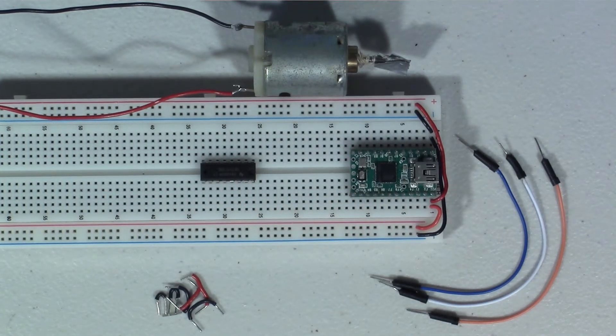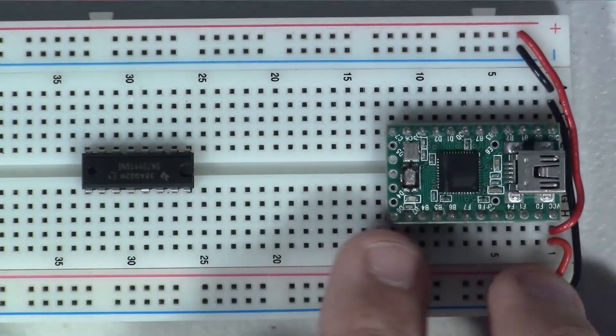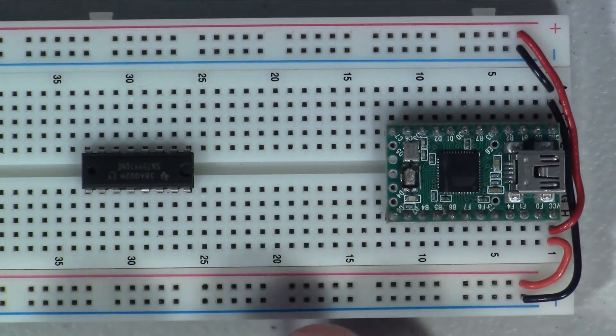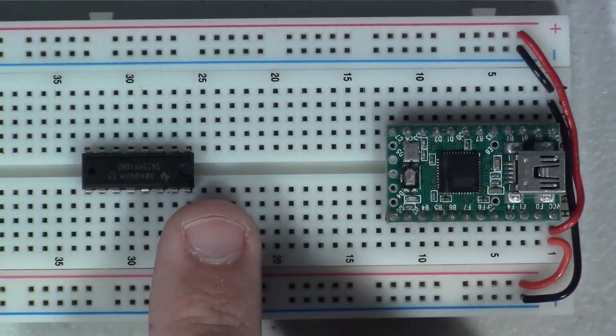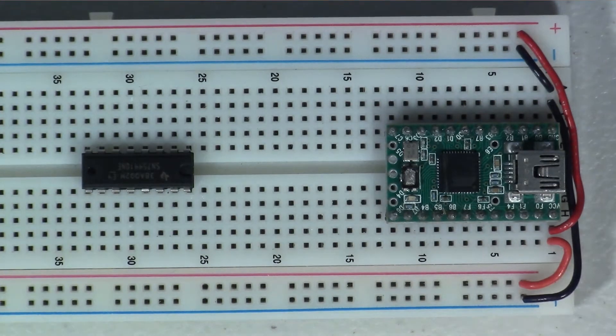I've zoomed in close on the breadboard so you can see exactly all the connections I'm making, because this is a bit more complex than some of the other How to Wire It videos. To start off, I want to wire up the power and ground connections to this chip, because there are a lot of them and they're all a bit different from each other.